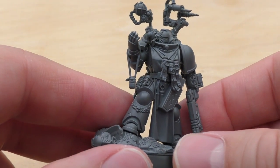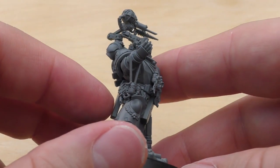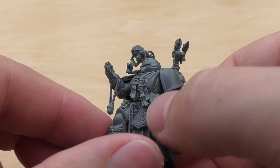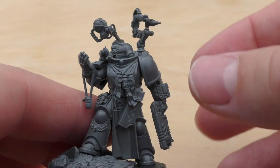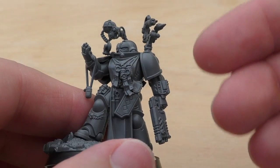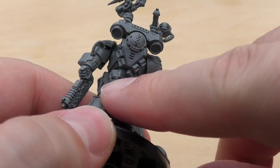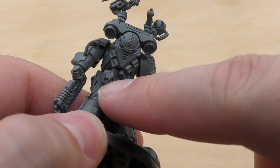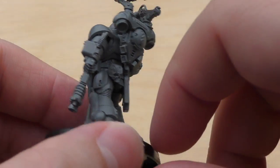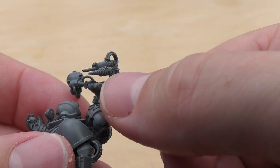Some of the details that I really like about the model are these sort of vials that have got purity seals already on them. I like these meds with a little injector on them. I like the pistol holster — there are two of them. At first I was a bit concerned, thinking should I equip the absolver pistol or the reductor, but in the model description he's got both of them, so you don't need to worry about that. He's got this little skull here with a number six on it. His power pack is different to the chaplain's — it's got this little medicae symbol. You've got a couple of options for the tools up here: you can either have this drill or a little taser type weapon.